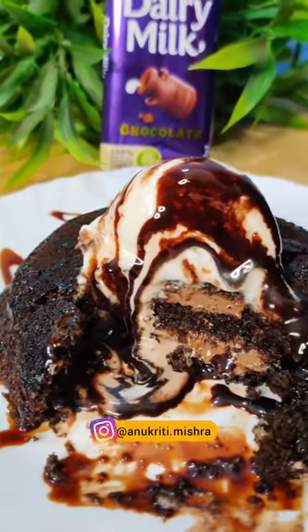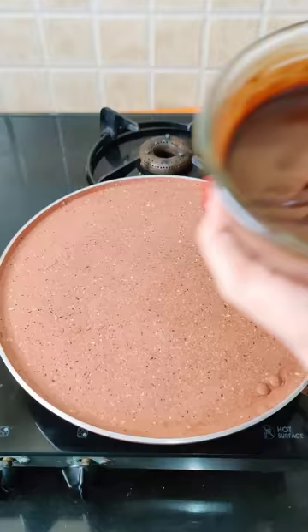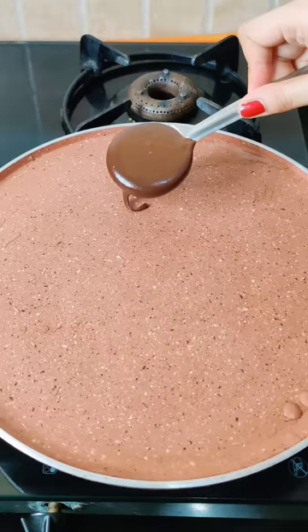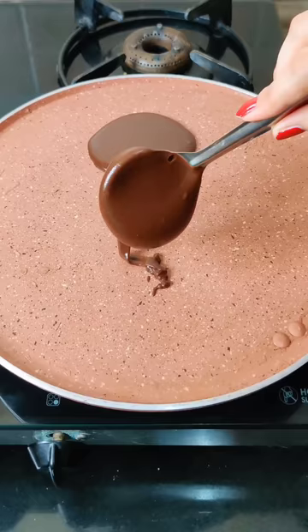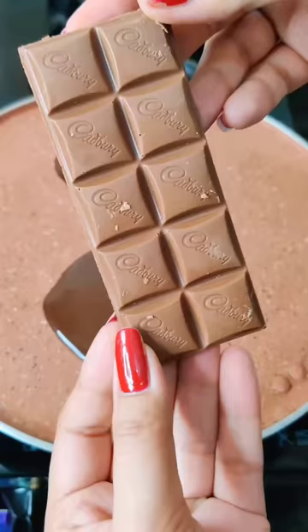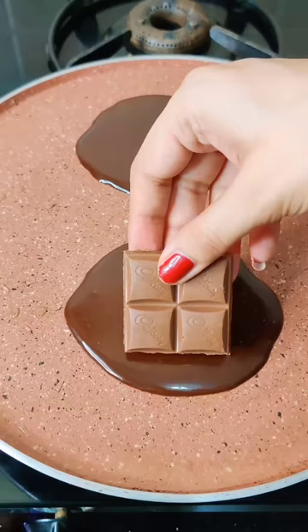Hey guys, this is Anukriti. Today we have a super chocolatey dairy milk pancake — this is one of the most requested videos, so we have decided to make it. We have bought this pancake batter. This chocolate pancake batter is made at home and it is very good. If you want to see how it is made, please comment and share that video.